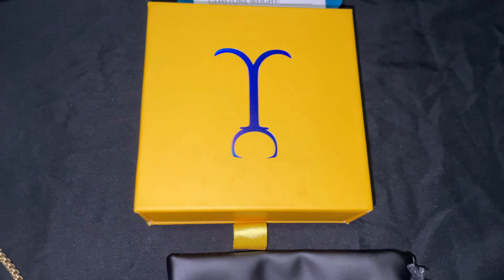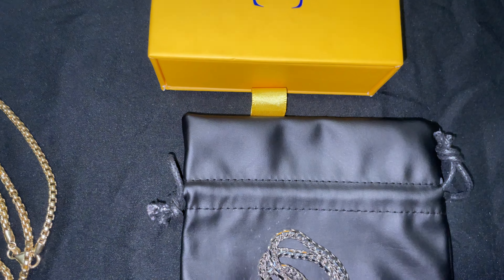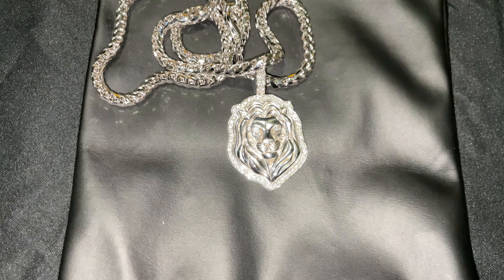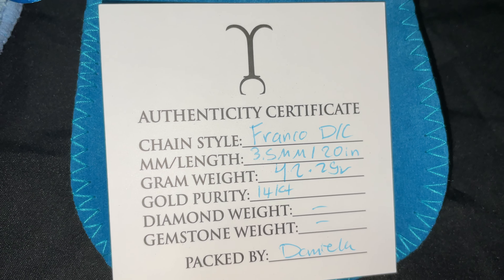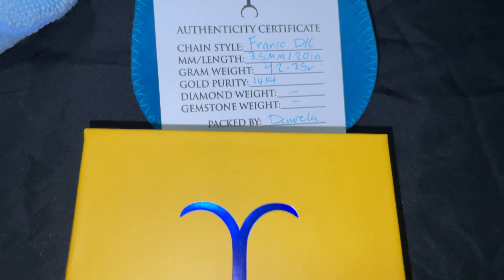Yo, what's going on — back again with another new video. Picked up a new piece: a 3.5mm Franco white gold, 20 inch. I had gotten this to basically pair up with the round box chain. I was expecting them to be somewhat similar in size — 3.5 millimeter, 20 inch, 42.2 grams, 14k.